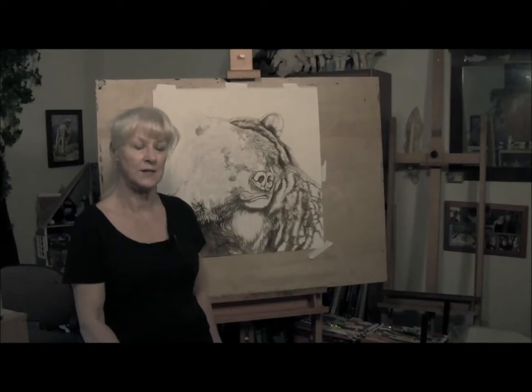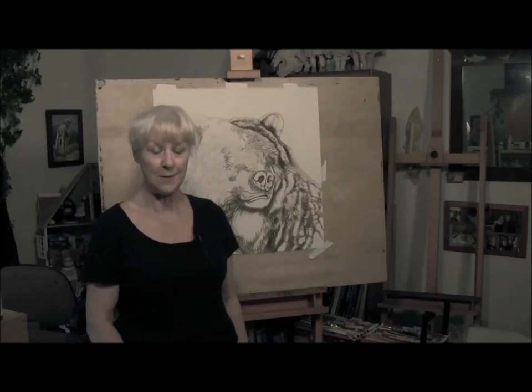I started out with a very detailed pencil drawing using a hard lead pencil. I use 2H or H — those are both real hard leaded pencils. So they don't smudge very much, they don't dent the paper, and I do a very detailed drawing, and then I go on to do the painting.